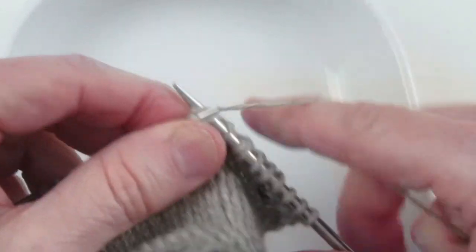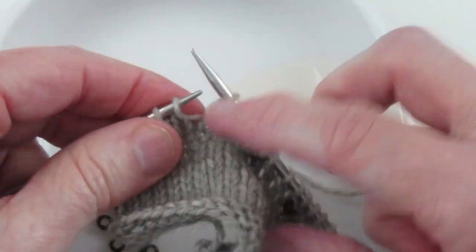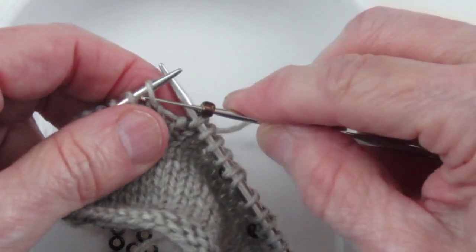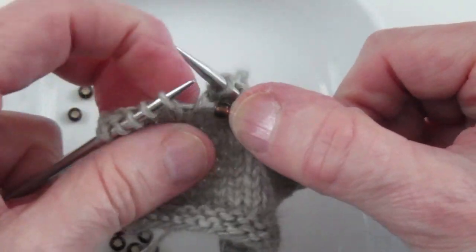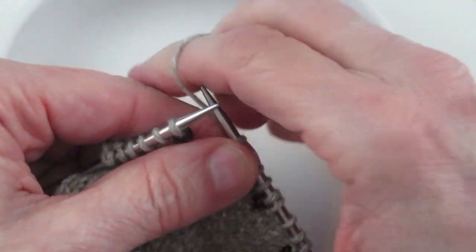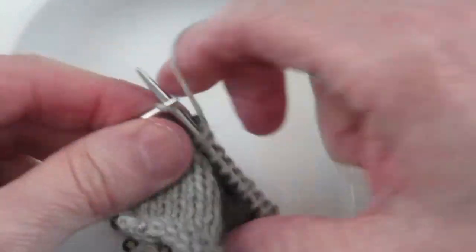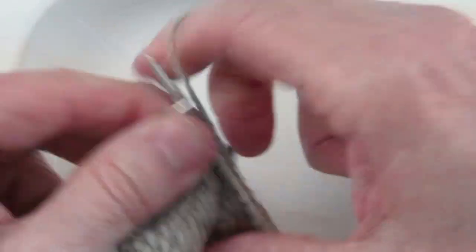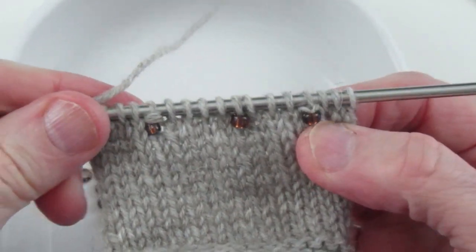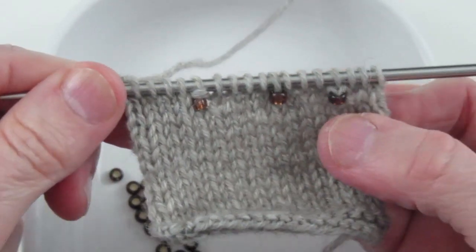Now let's do the one where we purl the stitch. Same idea — grab a bead, take the stitch, give it tension to get it through, place the stitch back on the left-hand needle, then purl. This gives us a purl bump on top. So we have a bead where we knit it, a bead where we slipped it, and a bead where we purled it. That's the first way of placing a bead in your knitting.